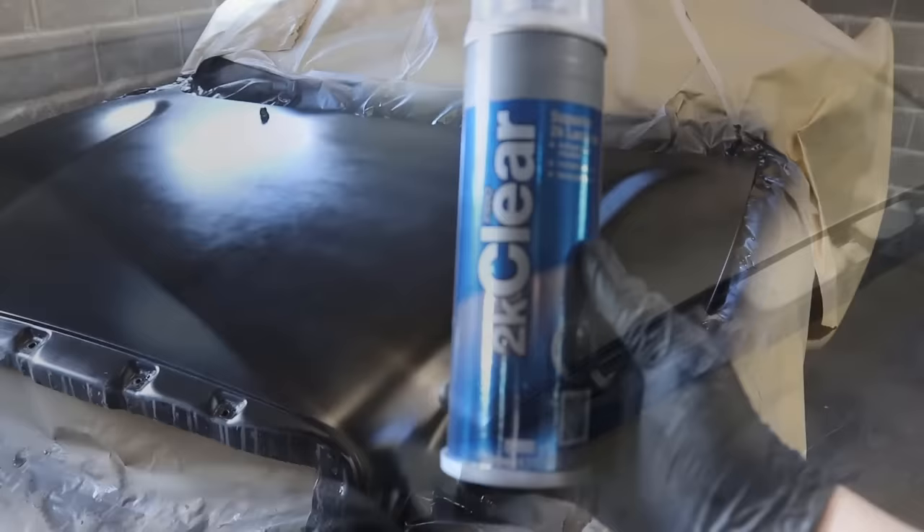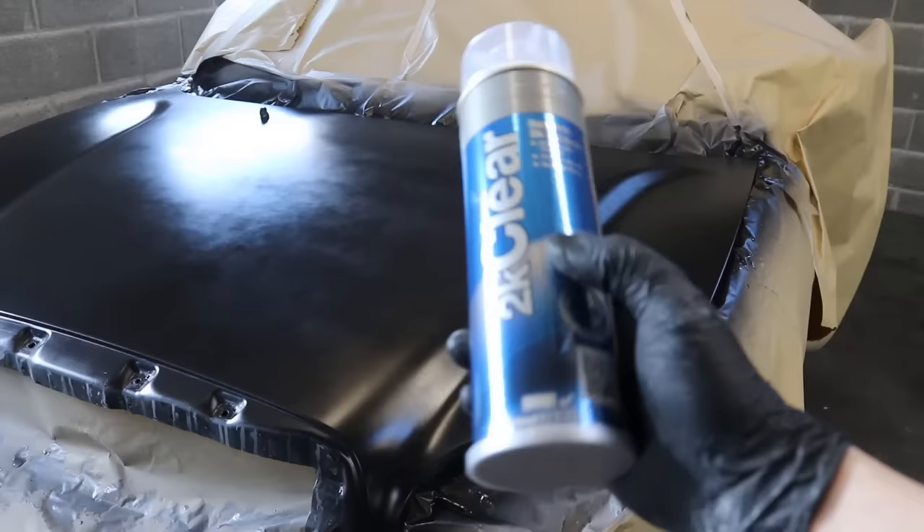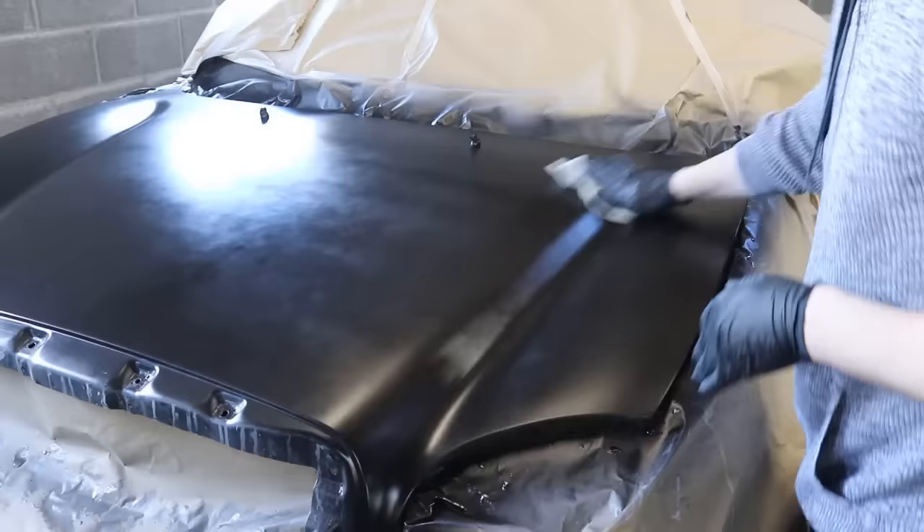This is the clear coat we're going to be using - it's a 2K clear coat. It's a little bit more expensive than 1K clear coat but it's worth it. It's a tougher wearing clear coat and I think it gives a superior gloss finish as well. I'm going to tack rag the panel down one last time and then we're going to apply the clear.